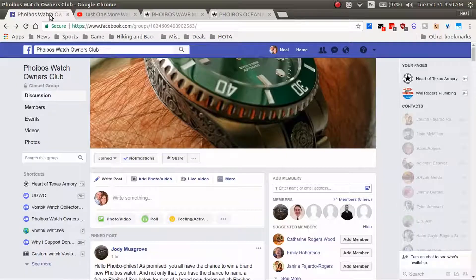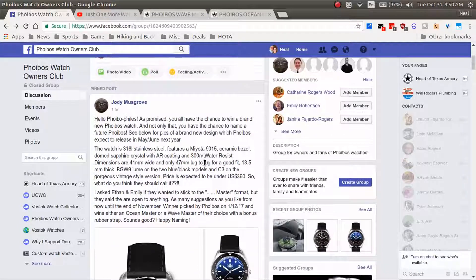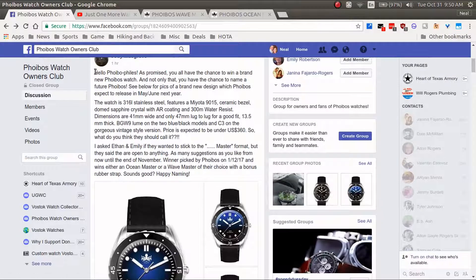For the contest, what you need to do is go to Facebook and search for Phoebus Watch Owners Club — that's a Facebook group for people that own Phoebus watches. You'll join that, scroll down, and you'll see Jody's post near the top. It's a pinned post so it should stay there, and you'll see instructions and information on the contest.